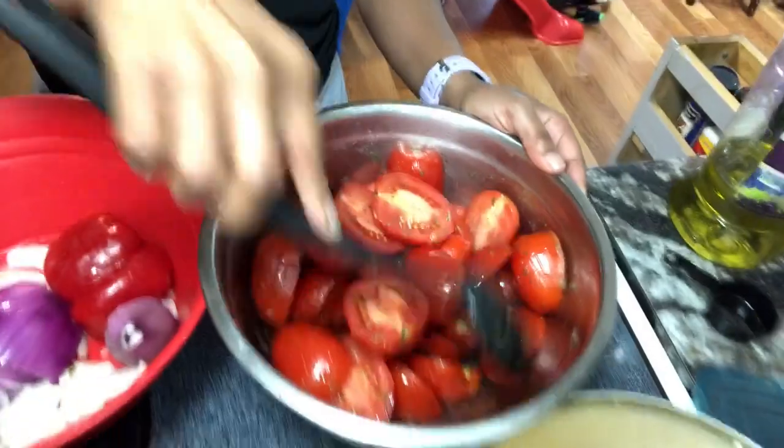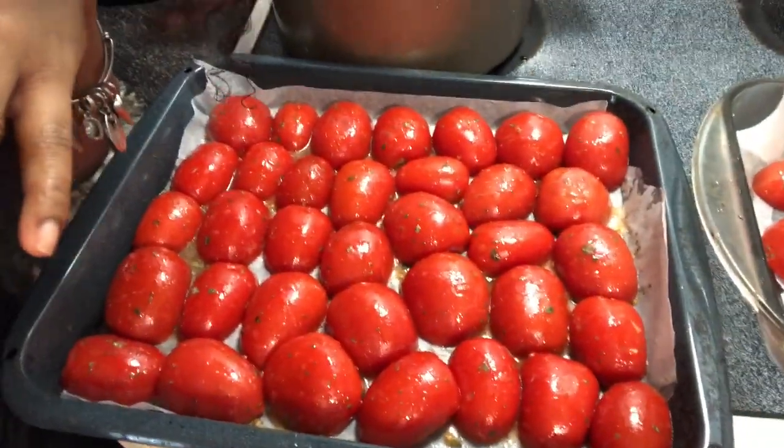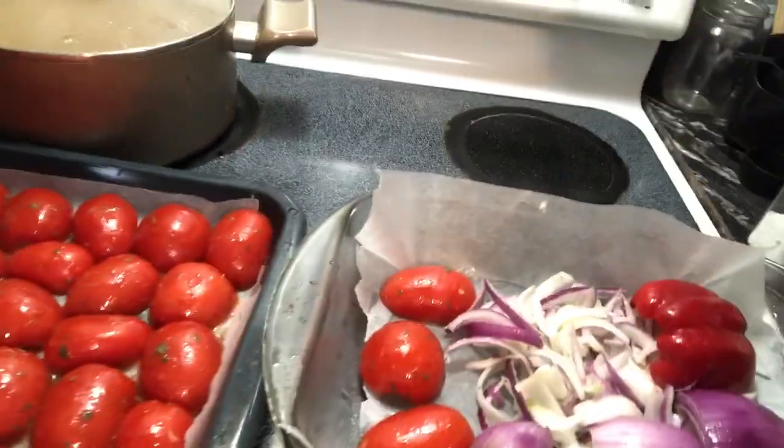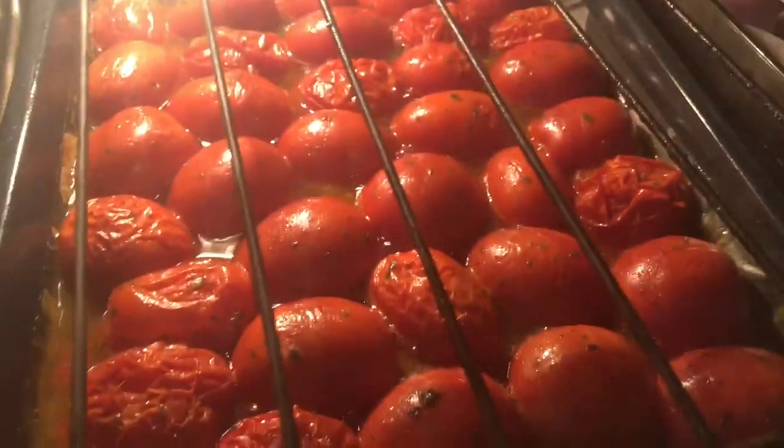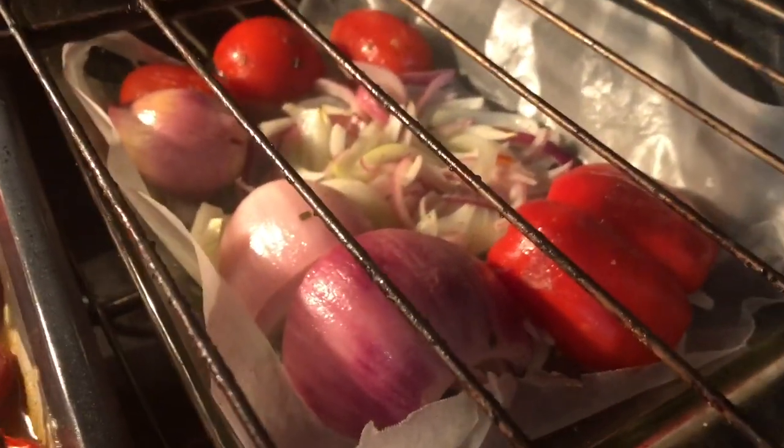We got everything cut up, seasoned up, and oiled up — well, my sister got everything oiled and seasoned. I'm just here for moral support, lending out the kitchen. So these are the tomatoes all oiled and seasoned, and those are the onions, shallot, and red pepper. We're gonna bake it for 30 minutes at 400 degrees. Here's what the tomatoes look like cooking in the oven — and that's the onions and peppers sizzling in there.